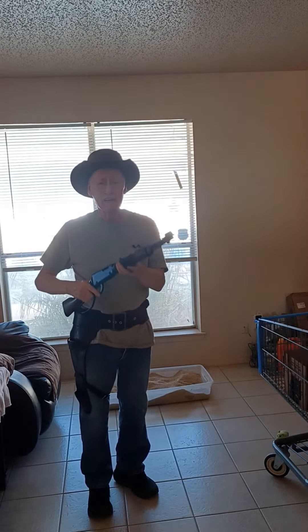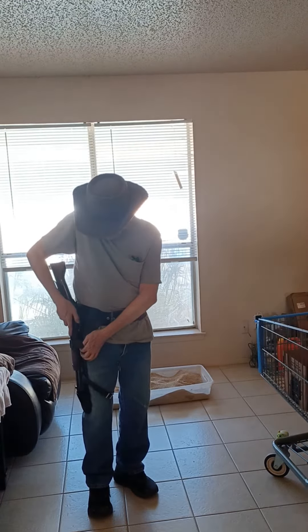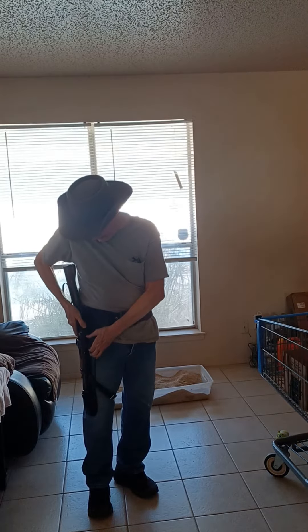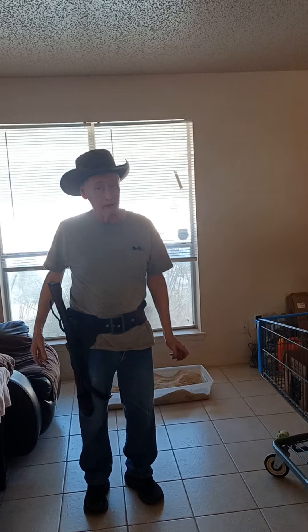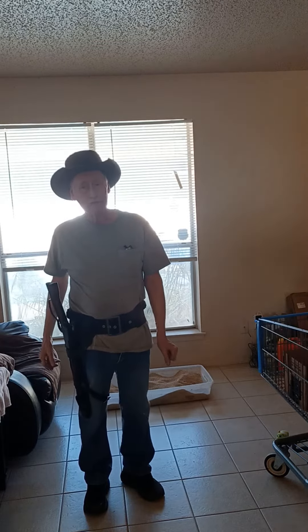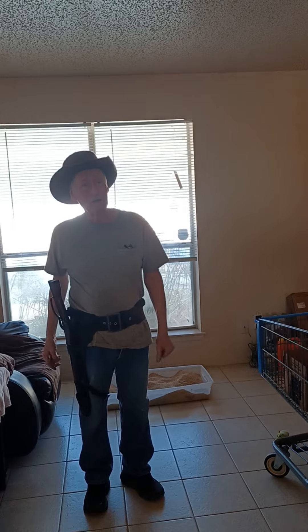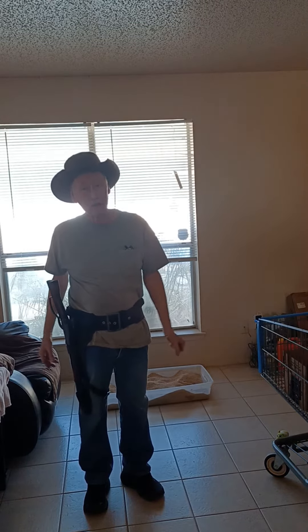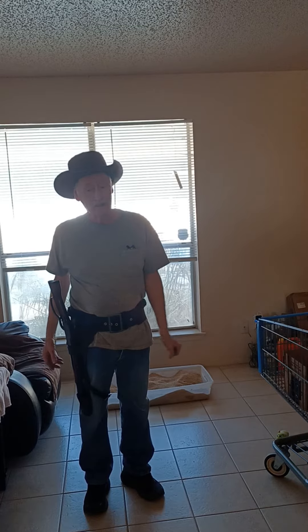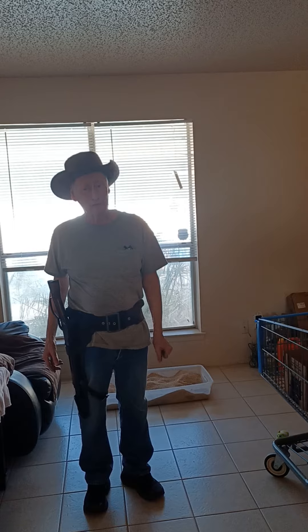When I was a lad back in 1958, I used to watch Wanted Dead or Alive, and there was a man by the name of Josh Randall. He was a bounty hunter and he had a .44-40 Winchester, and I wanted one bad. I was seven years old and my dad bought me a mare's leg — it was a toy, a collector's item actually — and there were some boys that stole it from me and I grieved for years.